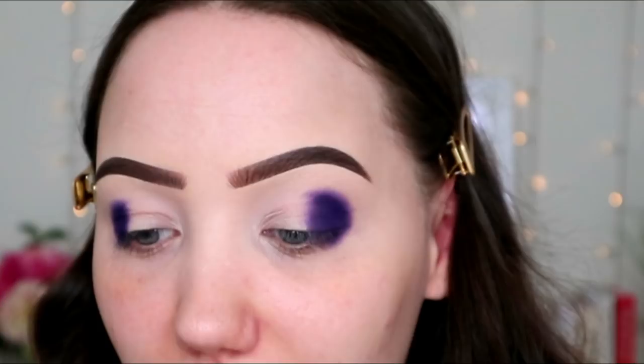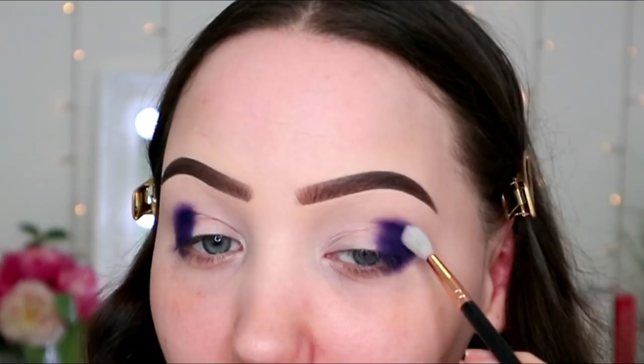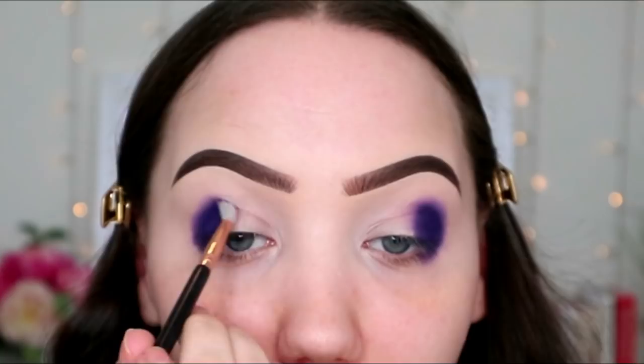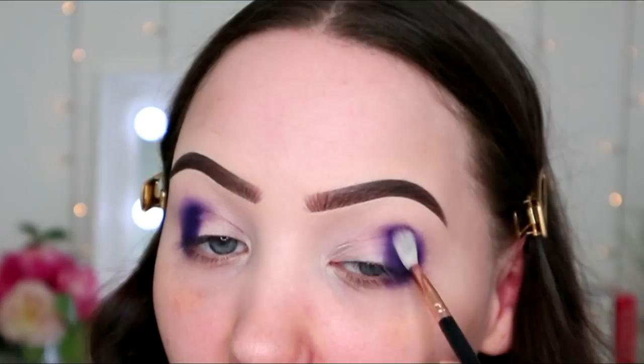It's a really nice colour — it is definitely purple, not blue. Morphe palettes can be so hit and miss: some are incredible and others not as good. So far though, this one is giving me a lot of pigment. I was really hoping that a few days off would get my creative juices flowing and bring me some magic.